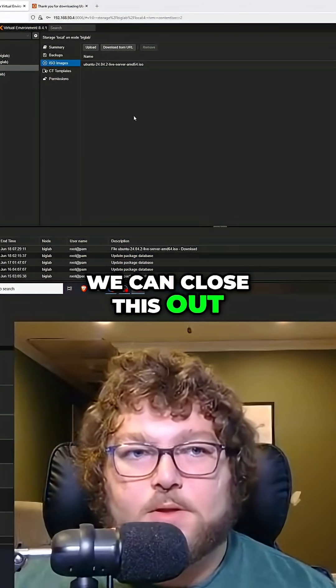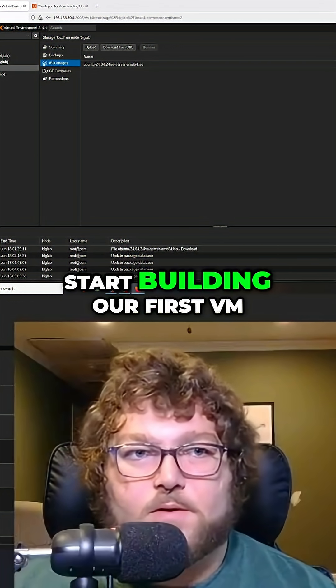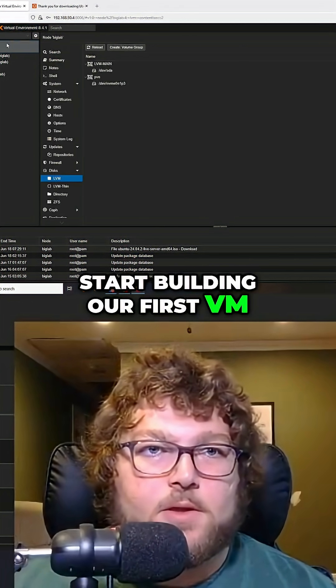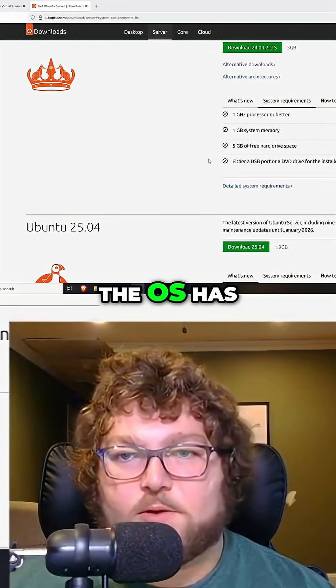Now that it's all done, we can close this out. You can see we have our server ISO image, and we're set to pretty much start building our first VM. One thing you might want to do first is check what kind of system requirements the OS has.